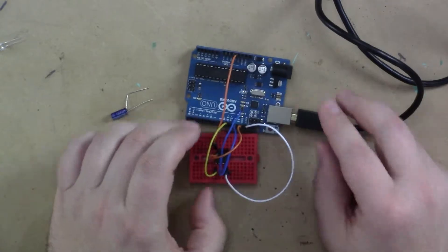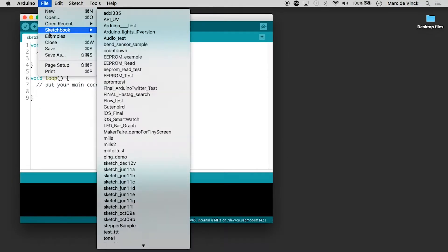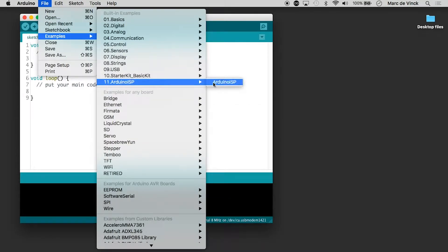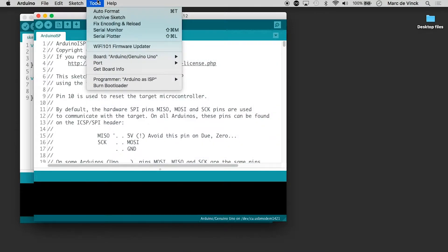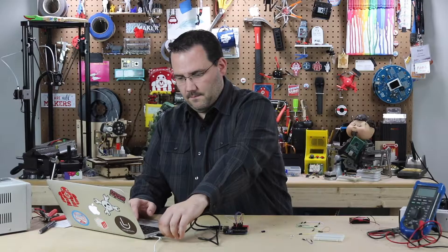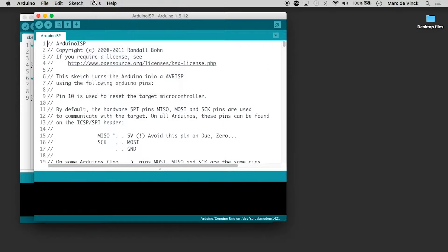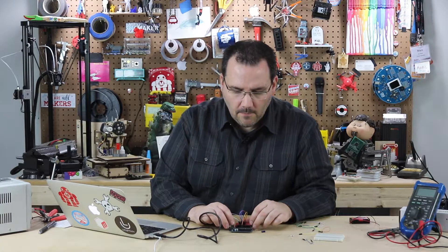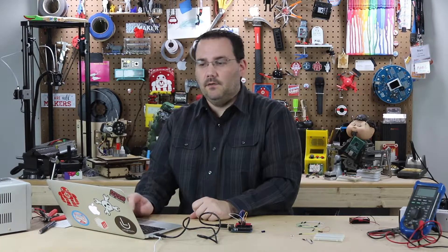That's all I'm going to hook up for now, and there's a reason for that. We want the Arduino to work as an in-system programmer, so we have to upload code to it first. Go to File > Examples > 11 ArduinoISP and open up that code. I'm not going to go over it because it's a lot of code and you just don't need to know what it all does. Make sure your port and board are correct — we're on Uno — then upload this code. Once it's uploaded, you can close it; you don't need it anymore.